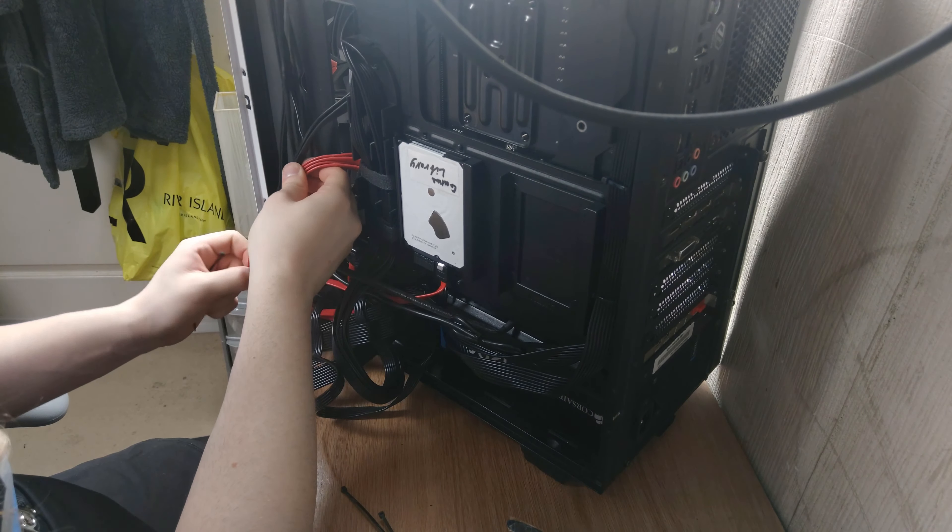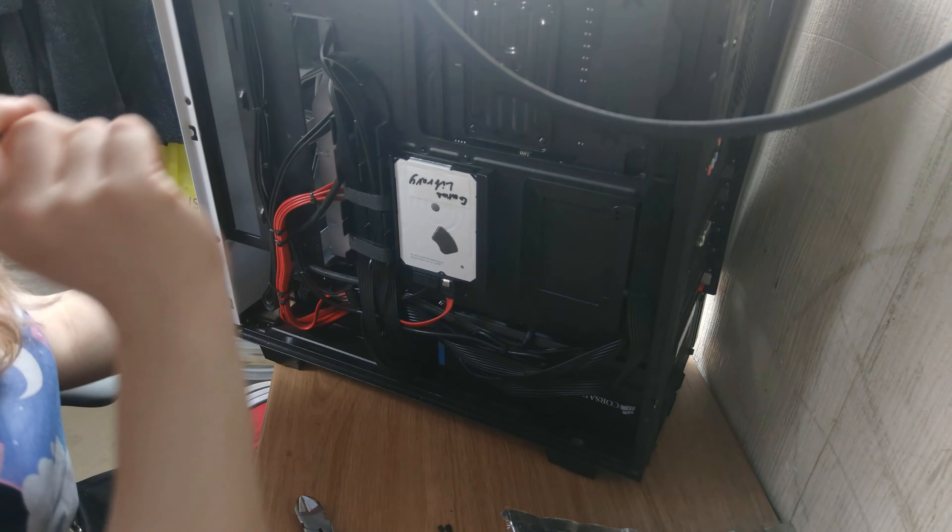For PCIe cables and anything similar: if you've got a main connector that loops around for a second one, fold it up and zip tie it — it keeps the second connector a lot closer so it's not as far away when you're plugging it in and it looks a lot neater. Same thing with the six-plus-two: fold the plus-two in on itself and zip tie it in the same place. The same principle applies to your four-plus-four or eight-pin EPS — pretty much any cable that splits apart. It's a nice little tip.